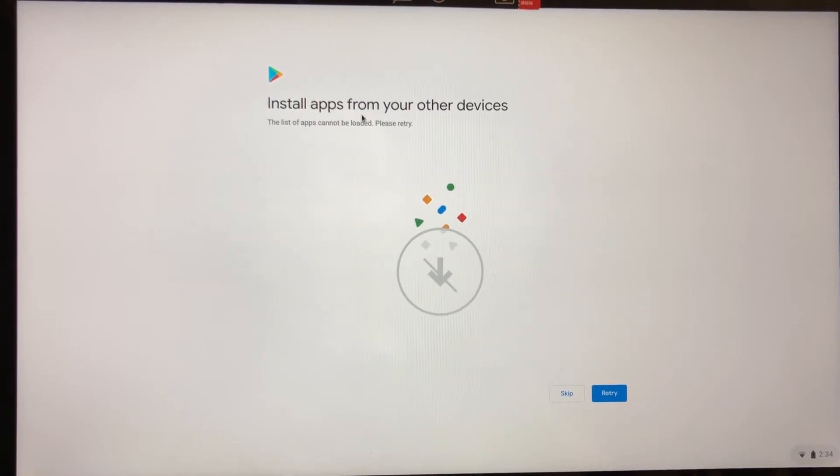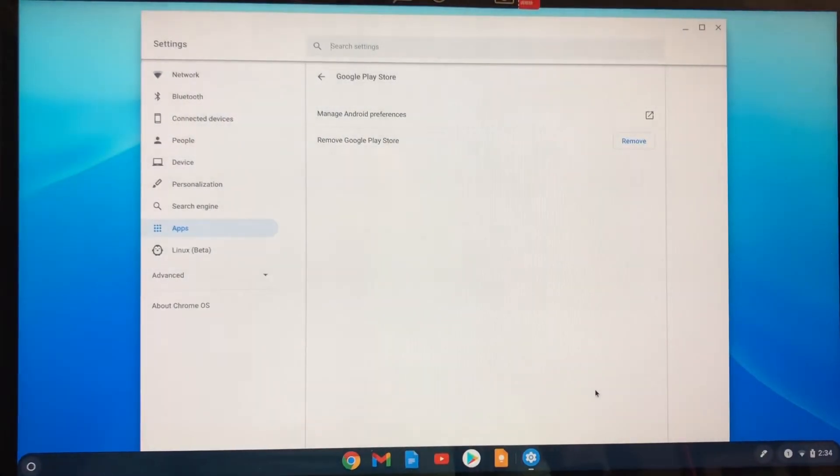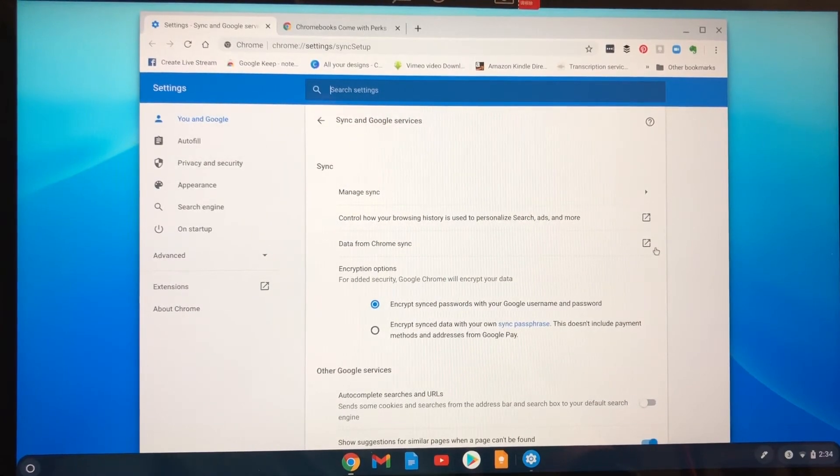It says I can install apps from my other devices, but I'm not going to worry about it right now — I'll press skip. It says get Chromebook tips, offers, and updates, and share feedback — that's your email list. I don't want that. Then it says just get started, so now everything is doing what it needs to do. Now I can review all of my services — encrypt sync passwords with your Google username and password.